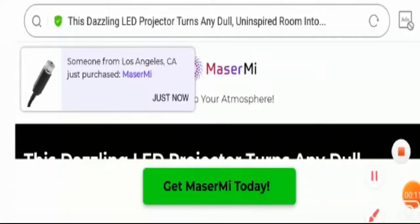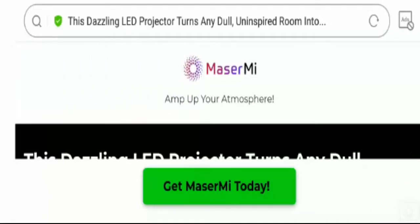Hey everyone, hope you all are doing good. Welcome to this video. Today I'm here to explain about Major Mi reviews. In this video I'll help you know whether Major Mi is a legit product or a scam. If you have never ordered this product before, this unbiased review will help you decide: should I buy this product or not? And if you've had any experience with this product, watch this video till the end because I'll share the way to get your money back.